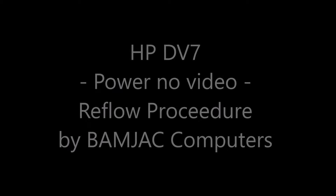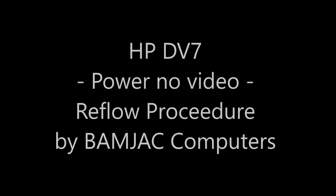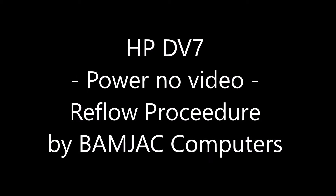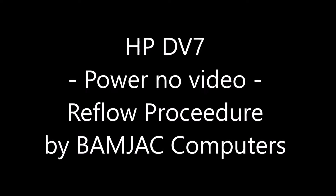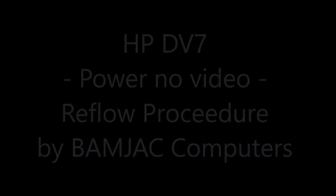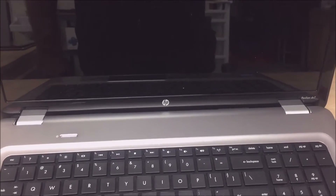What's going on everybody, it's MJ from Bamjack Computers. This is a reflow procedure performed on an HP Pavilion DV7. It comes into the shop with power but no video. We're taking the computer apart and heating up the graphics chip so that the thermal compound can reset and restore video.